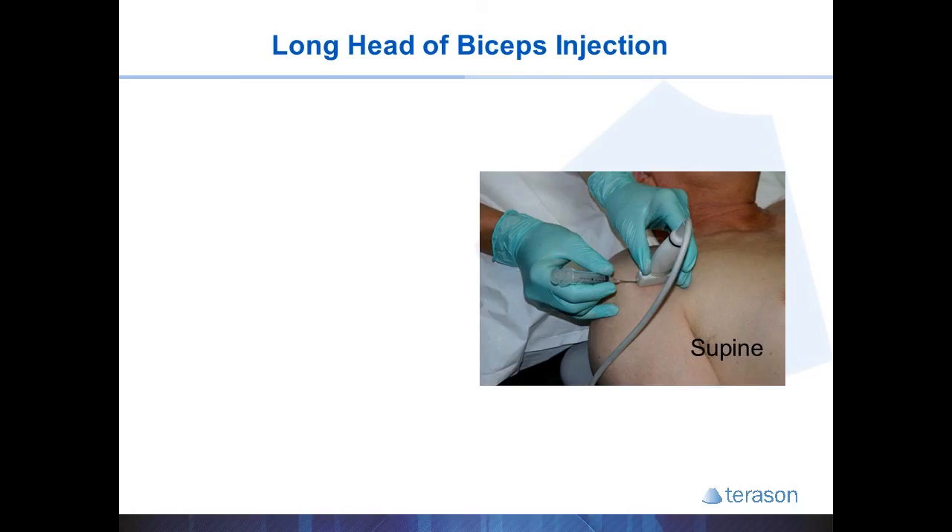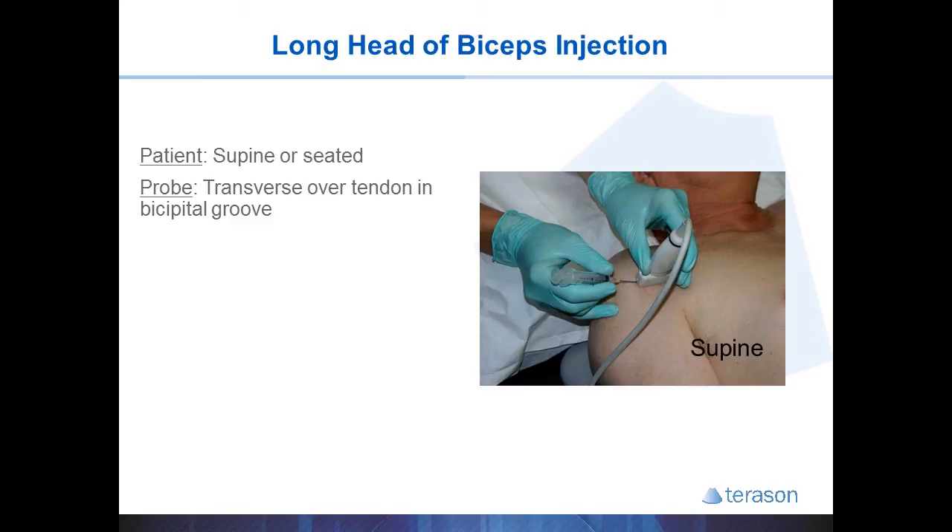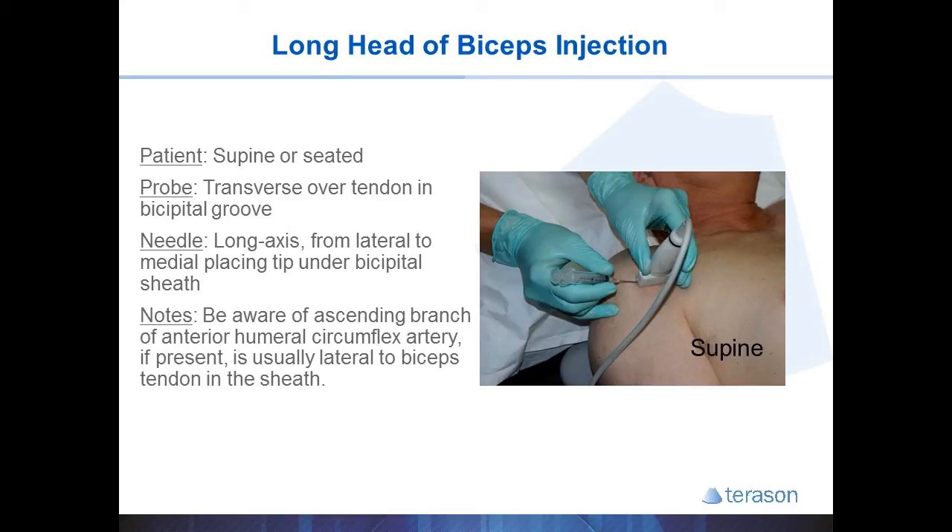Injections under the biceps tendon sheath require the patient to lay supine, with the probe placed transverse over the biceps tendon and the bicipital groove. The needle traverses from lateral to medial, aiming to put the tip on the medial side of the groove just under the tendon sheath. If present, the ascending branch of the anterior humeral circumflex artery is usually located lateral to the tendon. It can also be helpful to redirect your needle to the other side after injecting half the solution to free up the tendon from any adhesions — this technique is usually referred to as hydrolysis.